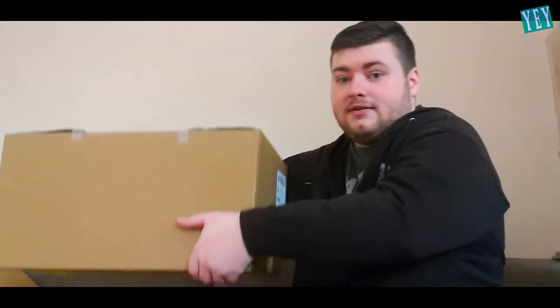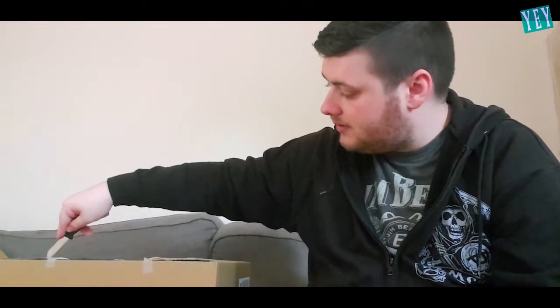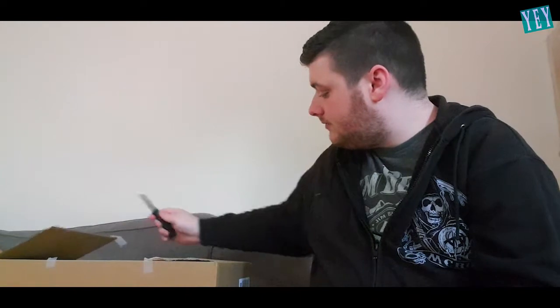Oh, it's heavy. It's quite a big box. I have no idea what's inside of it. I've got my trusty knife here. Let's just cut this bad boy open. One, two, perfect.